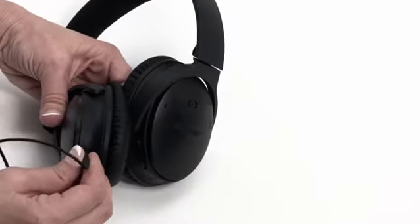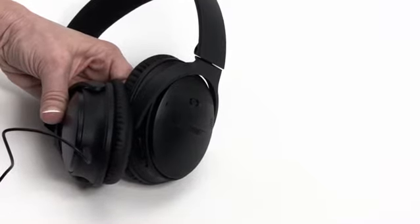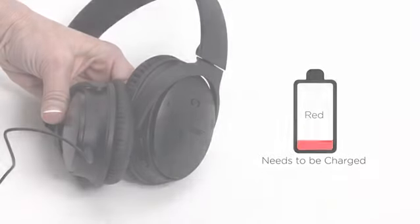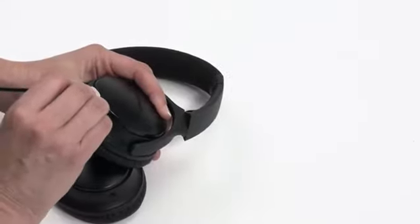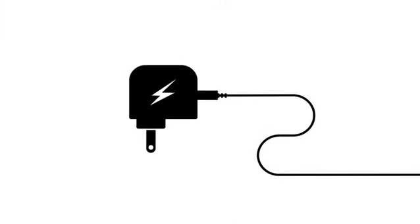Located on the left side of your headphones, you'll find a backup audio cable connector. This is used for connecting a non-wireless device or if the headphone battery is depleted. On the right side is the USB charging connector — just plug the cable into a USB wall charger.